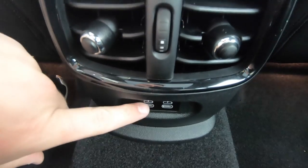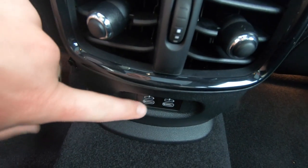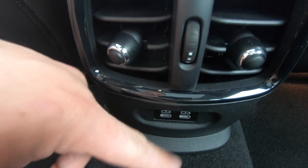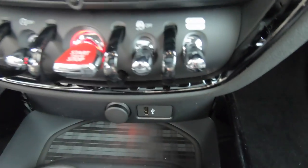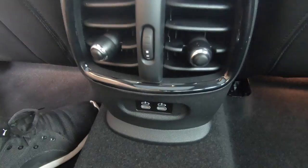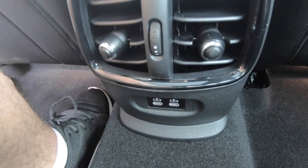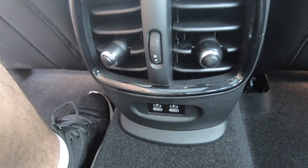Mini has begun adding micro USB-C charging ports. For example, if you have a MacBook Pro you can plug it in and charge it from the car — pretty cool. Up front it still has a standard USB port, but in the back they've added USB-C. I think that's a sign of things to come as they start implementing more new technology. And of course there's even more storage — the Clubman is known for it.